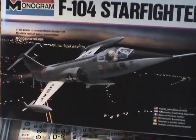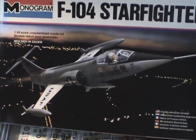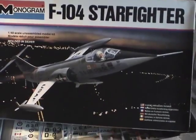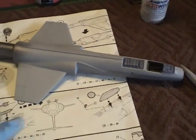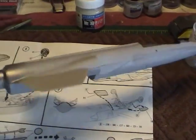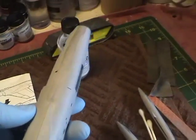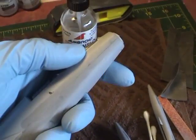I figured it would be a good opportunity to show you another example of how to cover seams and deal with those types of things. So let me show you what I've done so far. This is where I am at this point — I've already pieced the main fuselage together. There really wasn't much to it. I painted these areas in the cockpit and primed the model. What I have to work on now are the seams.